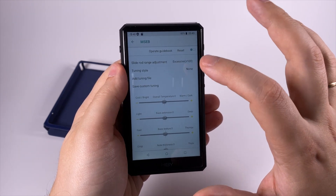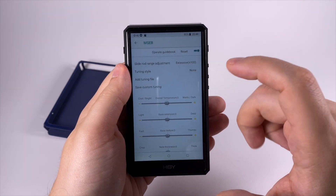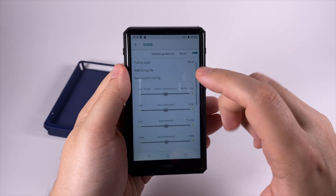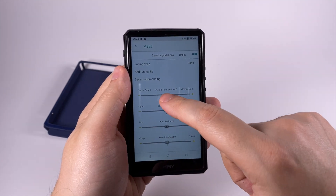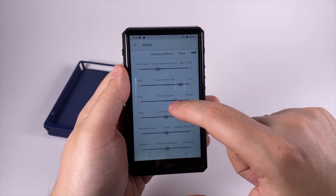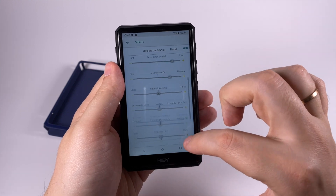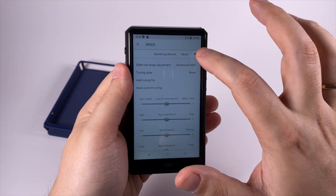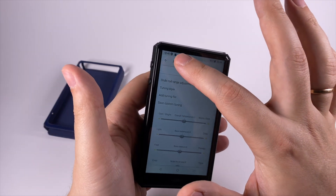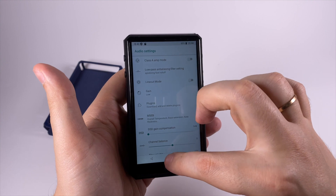MSEB is a great feature if you like to tweak the sound, and here you can tweak the sound globally, applying it to all settings. You can adjust the sound not by tweaking an equalizer, but by operating with more understandable parameters — like making the sound warmer or brighter, bass extension deeper or lighter, making it faster, and so on. These are pretty understandable settings and they work really well without introducing a lot of distortion. There's also DSD gain compensation, channel balance, and maximum volume.